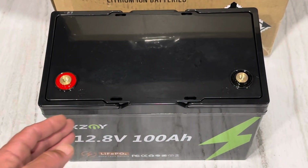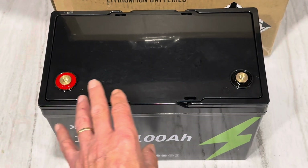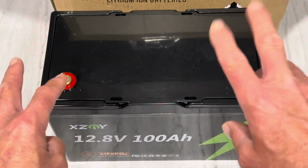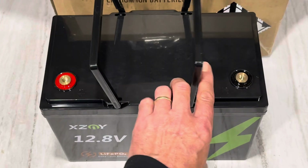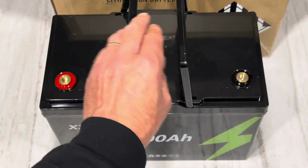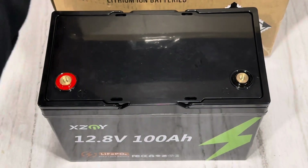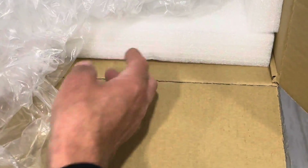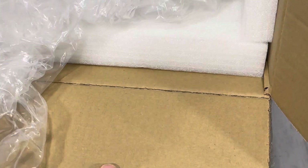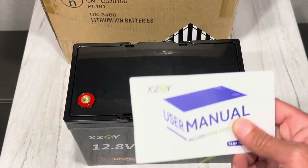This battery is a standard Group 31 size case — well, mostly standard. It's about a half inch shorter than a standard Group 31 12-volt lead acid deep cycle battery of that size case. It's got two carry handles on the top — plastic carry handles instead of a strap — so I like that. It was also packaged very well. This particular box had close to two inches of foam all the way around the battery.